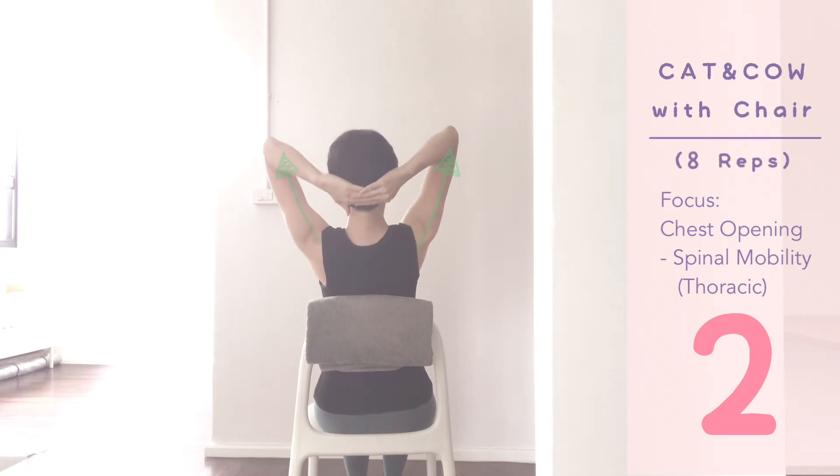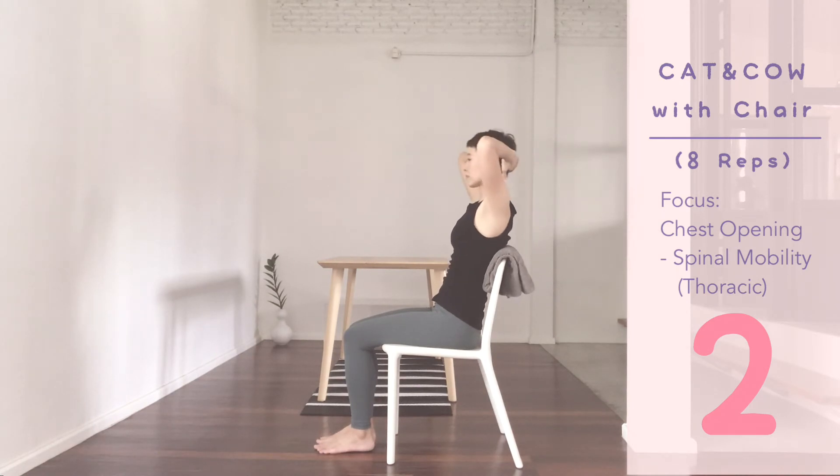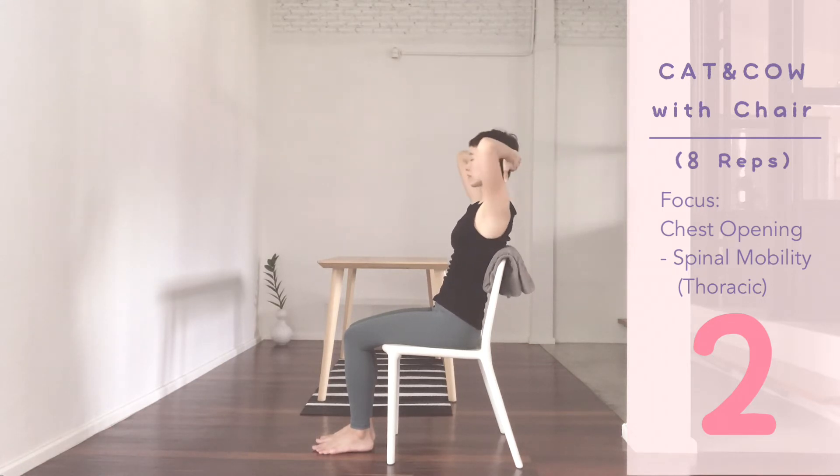Inhale, elbows up, lift the chest, arch. Exhale, return, curl in. Inhale, up and back. Exhale, forward. Repeat for five.